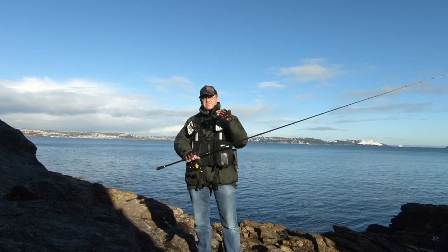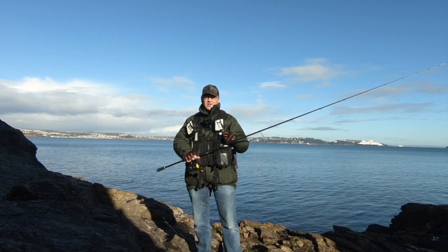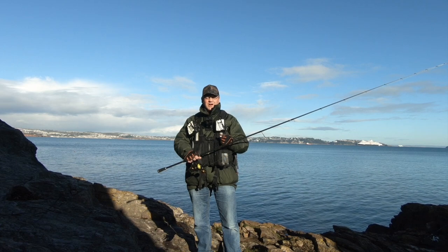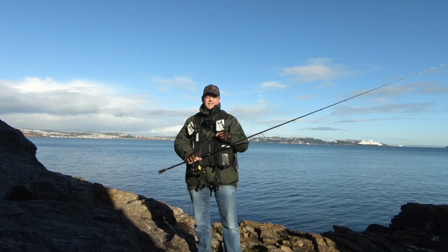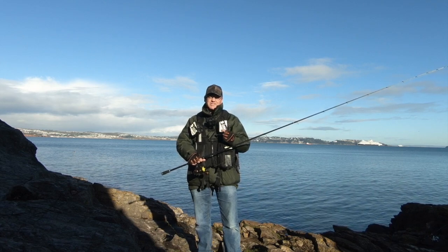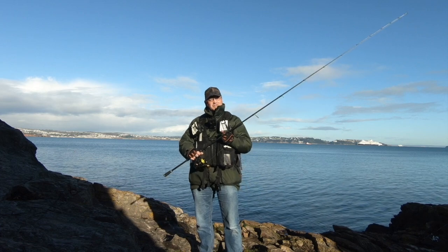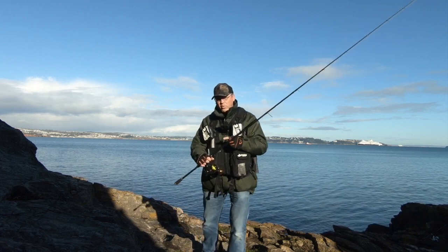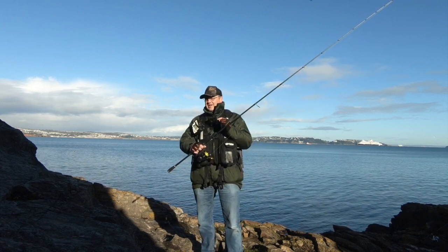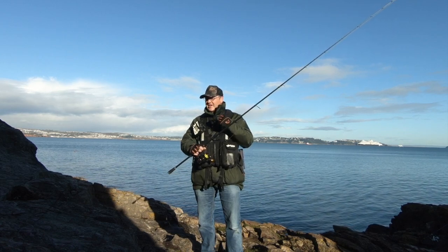I don't want to stand here and pick apart other people's rigs. When I started this channel, I wanted to show people what I did and why I did it. So rather than pick apart rigs I've seen people using of late for lure fishing, I thought I'd show you why I use what I use for certain reasons other than just catching the fish.